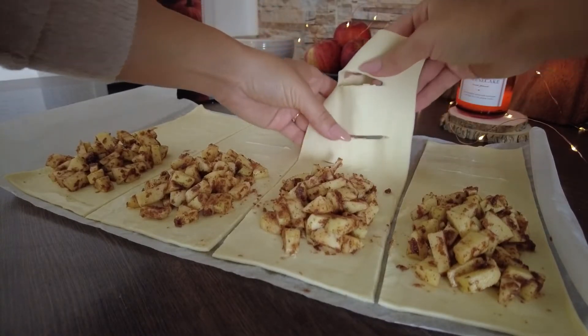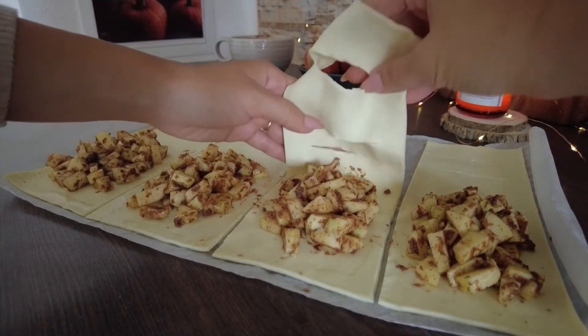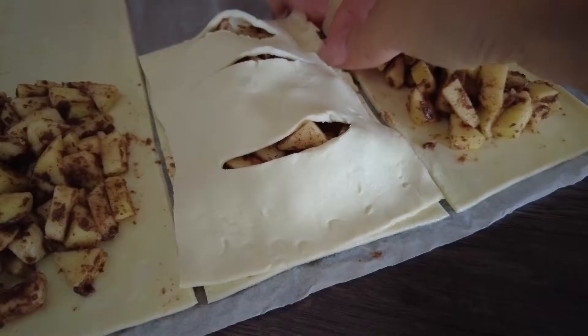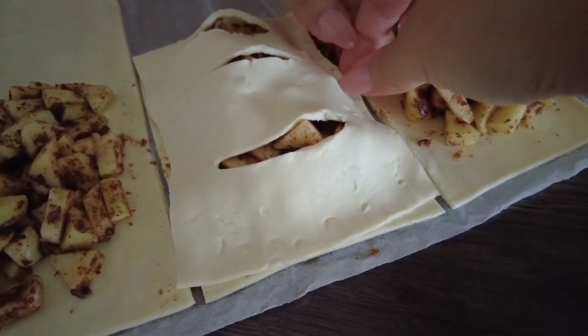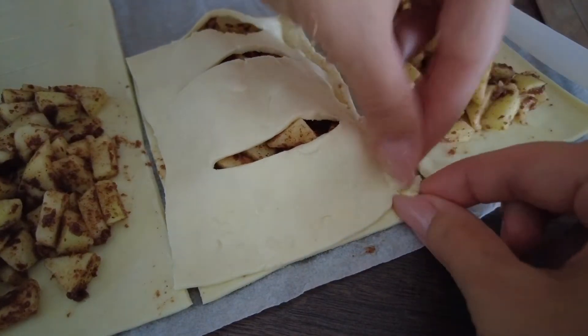This dough is very very easy to break. I'm trying to lift it up as gently as possible with my fingertips but my nails are always getting in the way. I managed to close all the pockets and now all that's left is to pinch the sides and brush the tops with egg yolk.